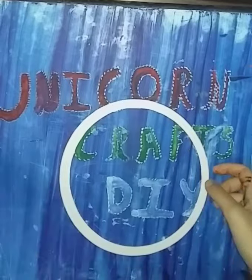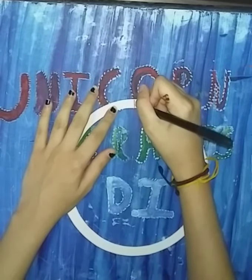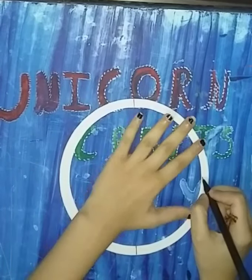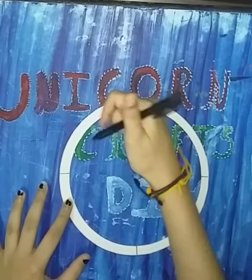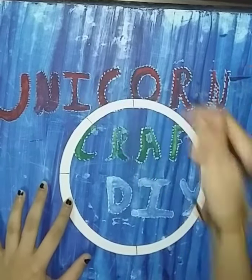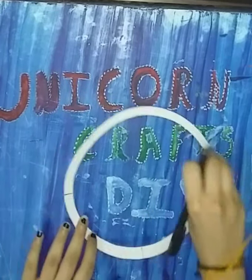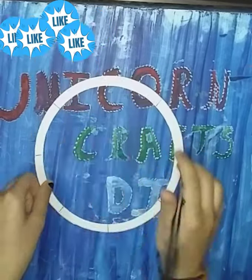Once you cut the strip, take a pen and mark in all four directions. Then mark again four times in the middle of the first four markings, so like this we'll have eight markings altogether.